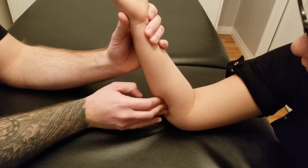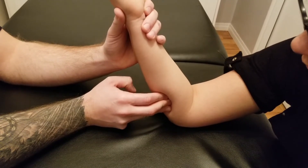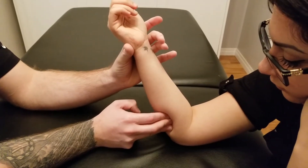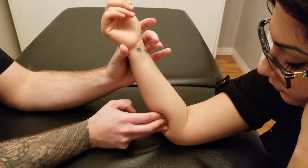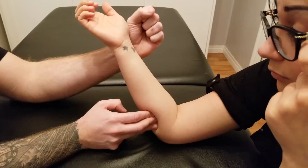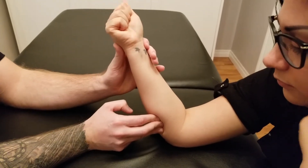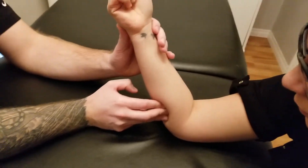You're having to push through flexor carpi ulnaris here, so we're going to differentiate them so you can see the difference. She's going to start by ulnarly deviating her wrist a couple of times. I'm seeing minimal motion under my fingertips. Now what I'd like her to do is make a tight fist and squeeze a few times. You can easily see that profundus is a much larger muscle belly underneath flexor carpi ulnaris.